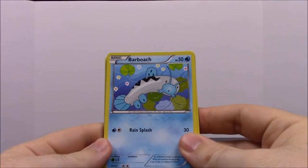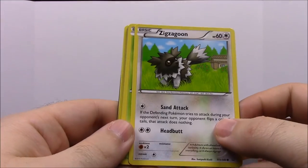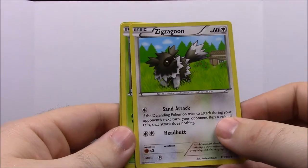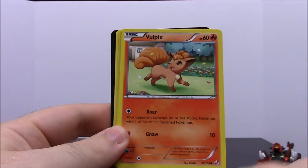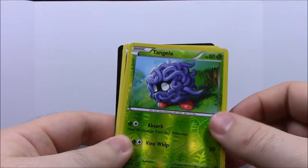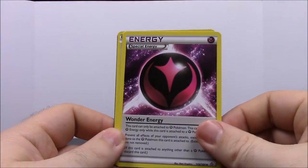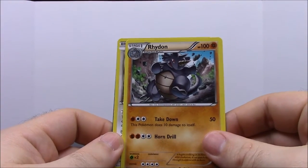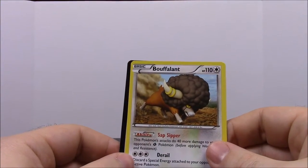First up from Primal Clash we have a Barboach, a Zigzagoon — I've been playing Pokémon X and Y and have been using him in-game. Then a Treecko, which is awesome, a Vulpix, a Rhyhorn — it seems like all these sets have the exact same picture for it. A shiny Tangela, a Ninetales which is awesome since we don't have many. An Energy, a Rhydon — cool since we had Rhyhorn and Rhyperior but not Rhydon. A Bouffalant, and then the code card. Awesome pack!